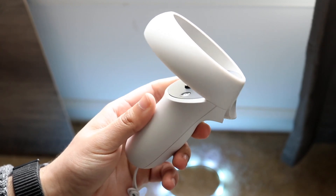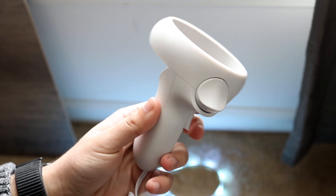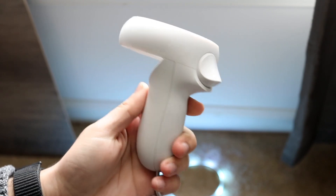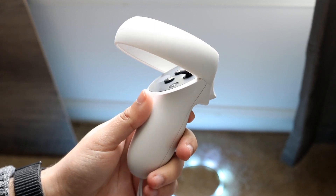The first thing I would recommend doing, and the easiest way to pretty much fix this, is to take out the battery and just double check that the battery is charged, replace the battery, or just make sure the batteries were connected in the first place.